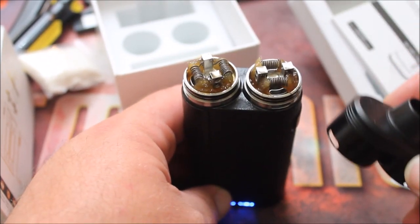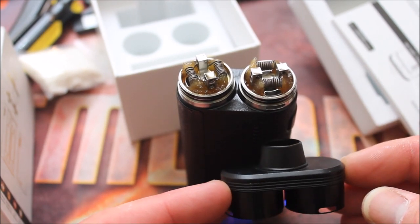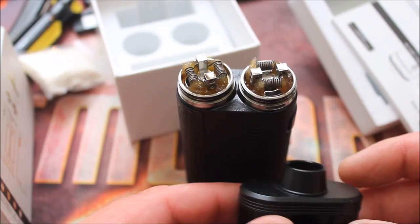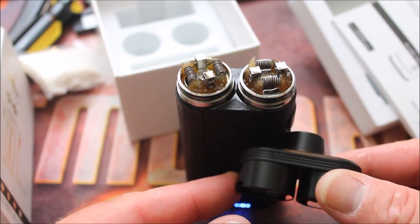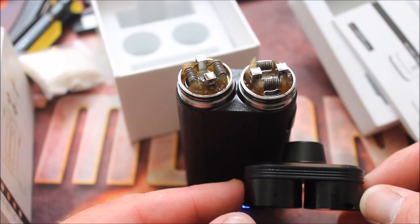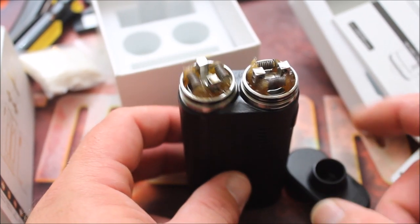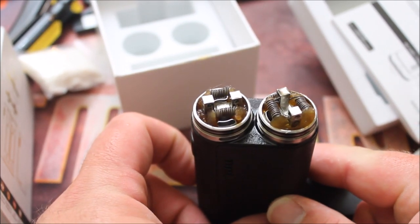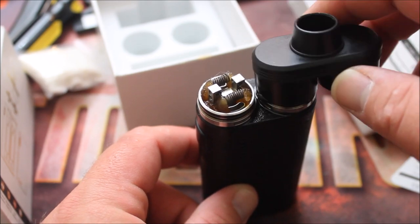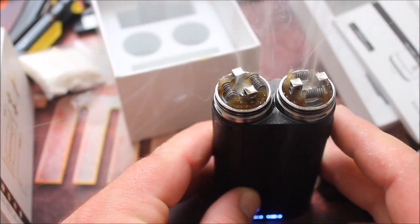The only downside I have with this so far — beyond the obvious fact that it's a very niche product not everyone will enjoy — is that you cannot use these RDAs independently of each other. You cannot take off one half of the top cap and use them on their own. That's a little bit of a drag because the decks are good — velocity-style decks, nothing wrong with them. It would be nice to have the option to use them independently with a separate top cap, but you can't.